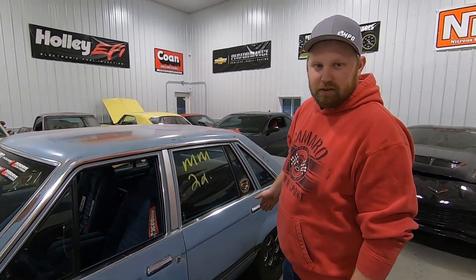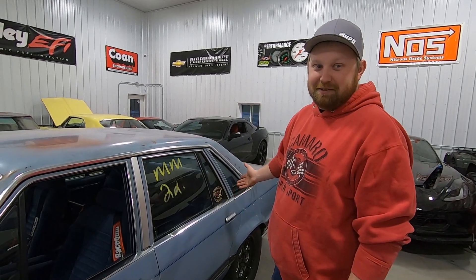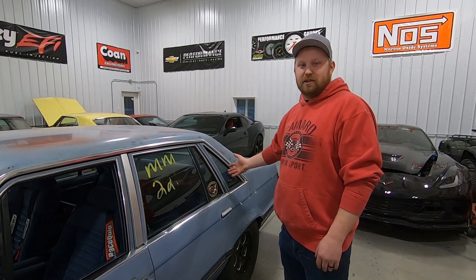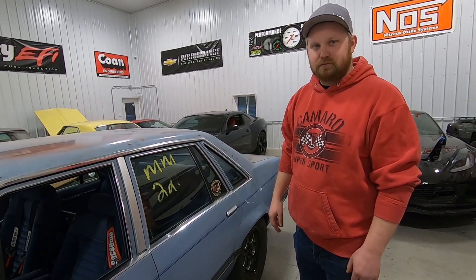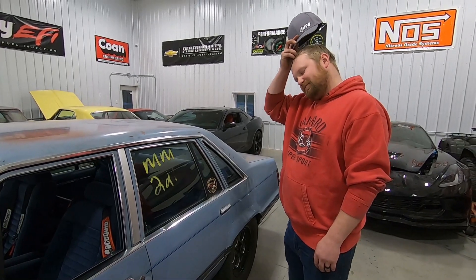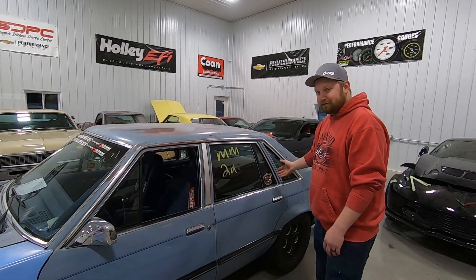The rear end — I think it's got a 3.27 in it, Ryan thinks it's a 3.50, we don't really know. When you build a car four years ago, you forget what you did to it. It's got a Ford 8.8 with an anti-roll bar, tubular upper and lower control arms, relocated uppers from Team Z, and Strange single-adjustable shocks — which is about the cheapest adjustable shock you can buy. Pretty basic front to back; nothing special.